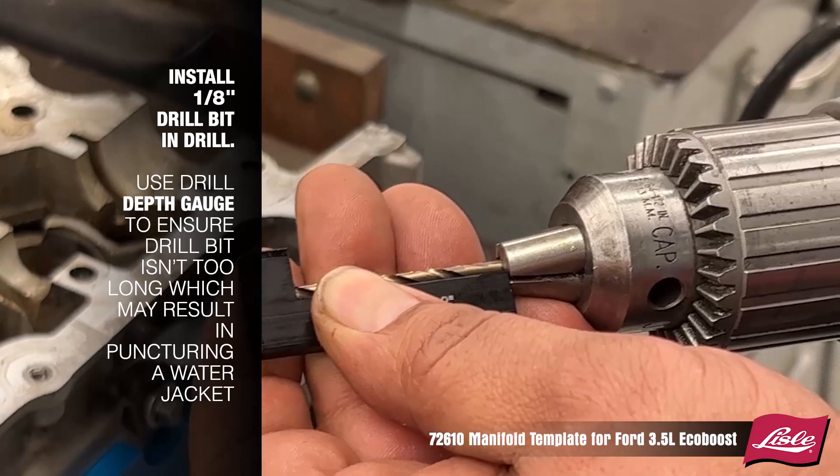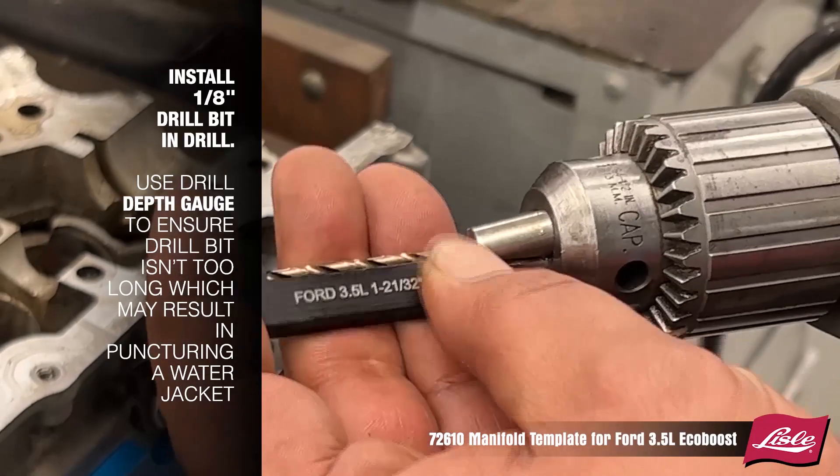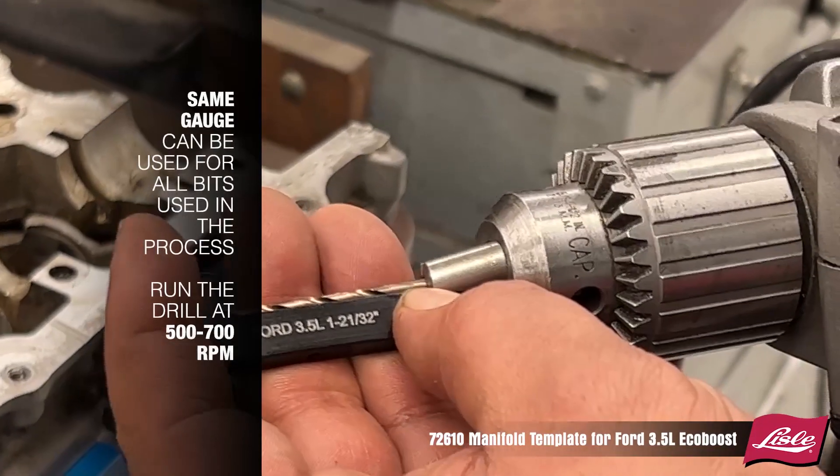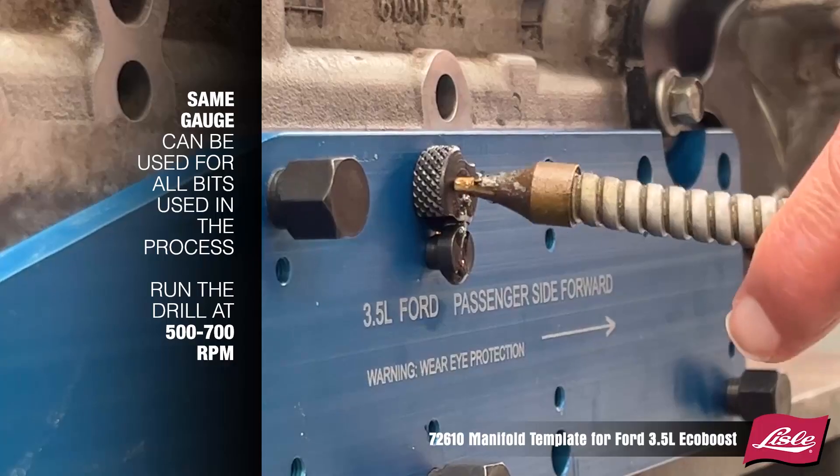Use the drill depth gauge to ensure the drill bit isn't too long, which may result in puncturing a water jacket. The same gauge can be used for all bits used in this process.